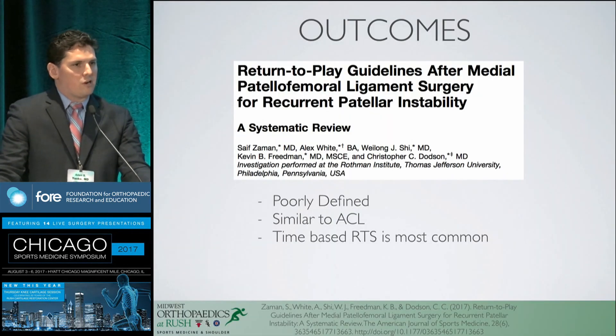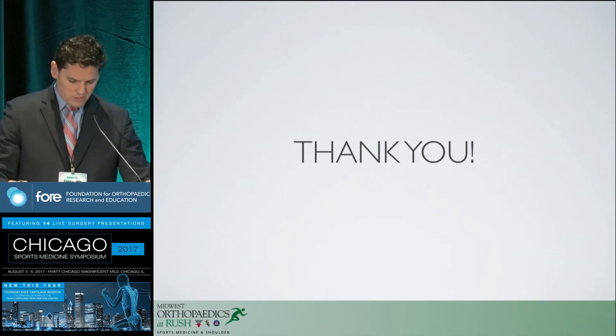A tibial tubercle osteotomy decreased overall quad strength at six months, suggesting it does shut down the quadriceps more than not performing it. We need to get better at return-to-play guidelines with this procedure, just as we have with the ACL.